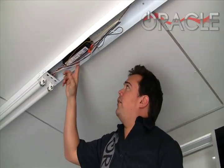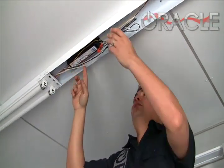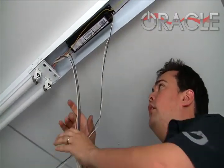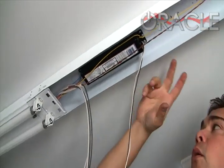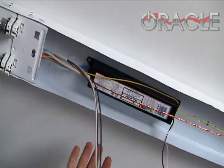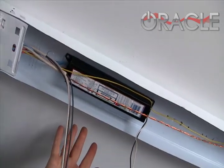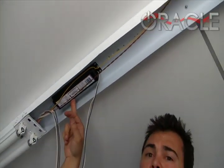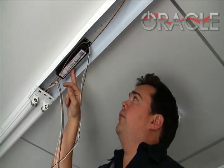Once the cover's off, we can find the ballast. This is a standard fluorescent ballast here. The power from the wall comes into this ballast and then that feeds the fluorescent tubes. With the LED lights, we're actually going to eliminate this ballast altogether, which is a good thing because this is a point of failure when it comes to fluorescent lights.